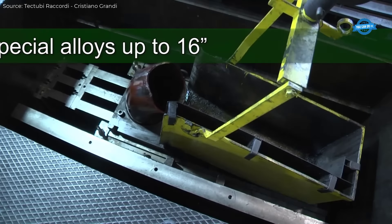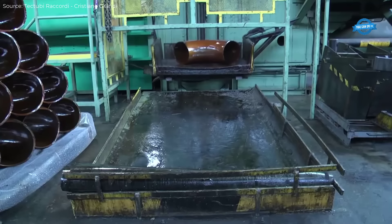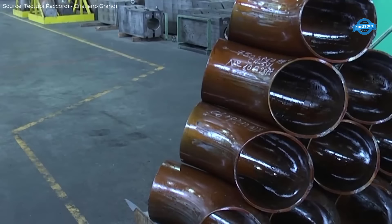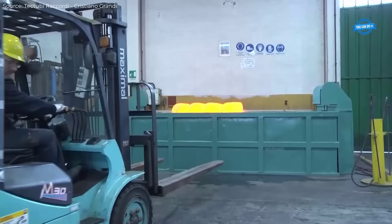To achieve complex shapes and large diameter fittings, gas mandrel and large dimension induction bending machines are used. These machines can handle large diameters up to 120 inches, with a maximum working force of 1,800 tons.